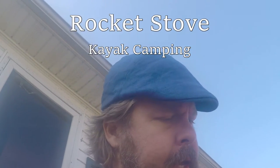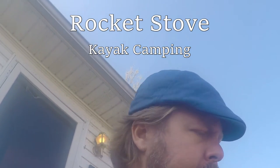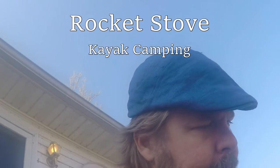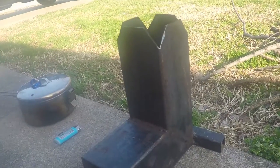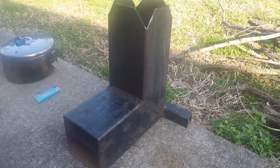Hey guys, so today I've got a rocket stove that I'm going to show you guys that I had built for kayaking. So this is kind of a test run. I fired it up a couple times but haven't really actually sat down and played with it too much. I had it built for me — paid $40 for it.